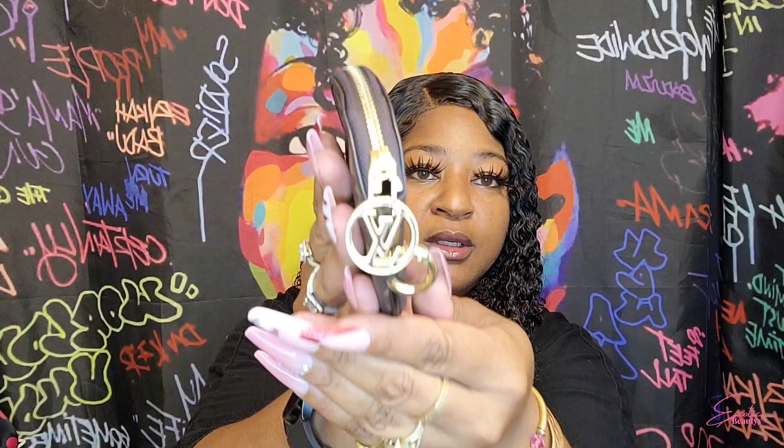Everything has gold detail, and the zipper has the LV on it. The inside says 'Louis Vuitton Paris, Made in France.' This is kind of like a little change purse — that's what it looks like on the inside.